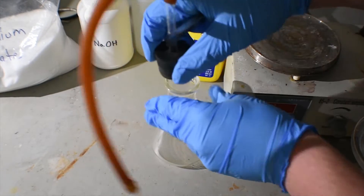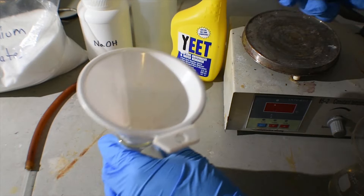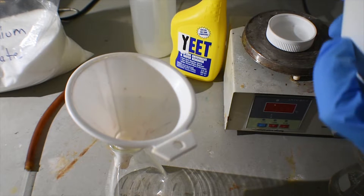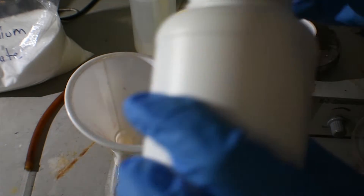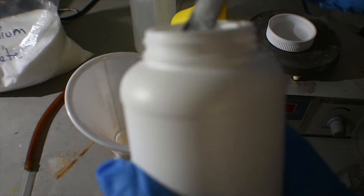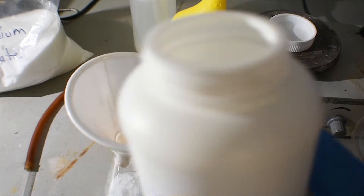Setting up the ammonia generator is very simple. We're just going to add pretty much equal portions of both sodium hydroxide and ammonium sulfate to this Erlenmeyer flask. Let's do four scoops of each.